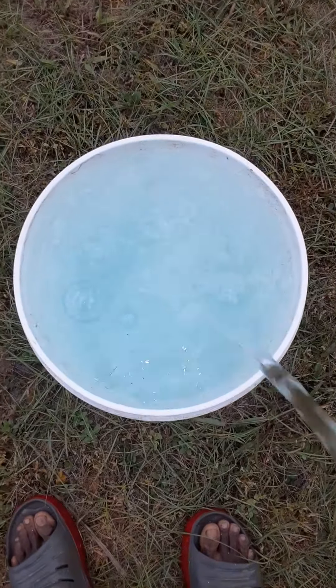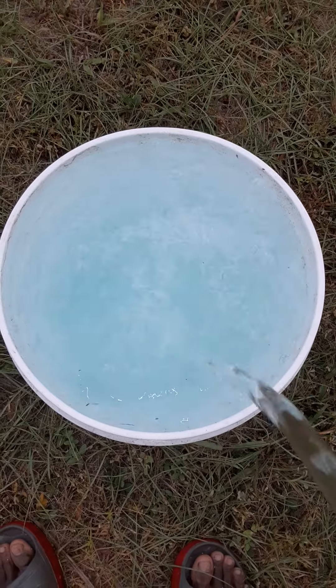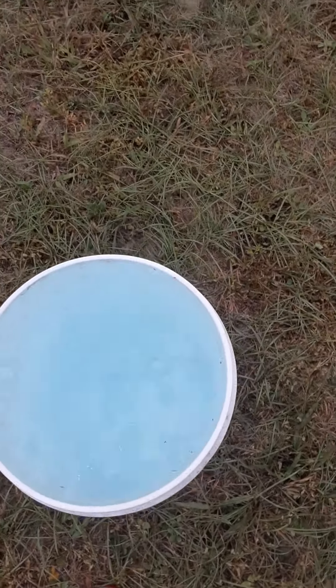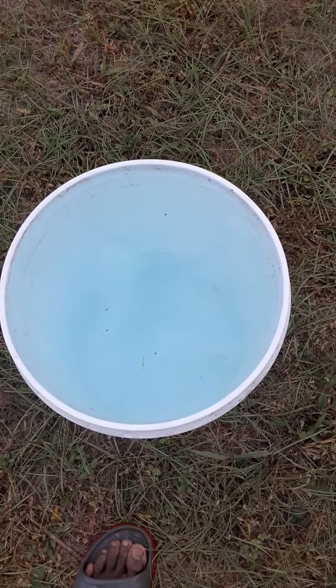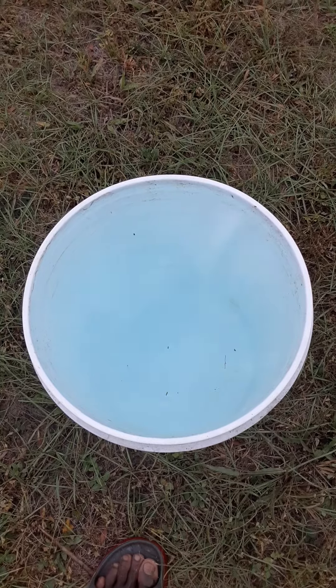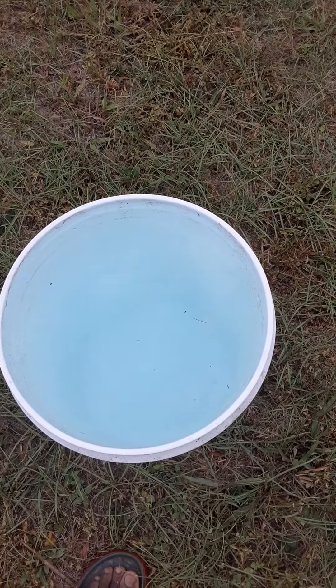When your well water looks so good — you're sitting on a spring, so your well water is crystal clear. Look at that, spring water. And that's that well. That water tastes so good, man. Nothing like it.